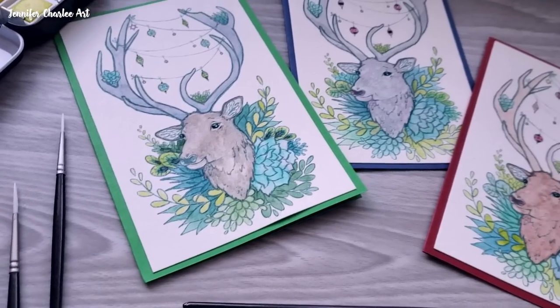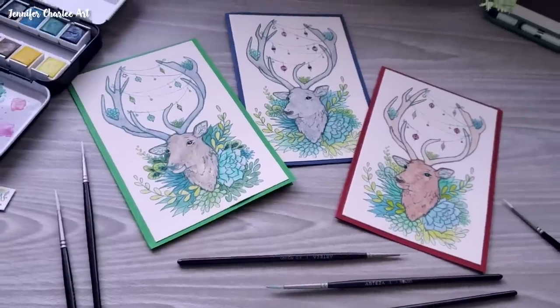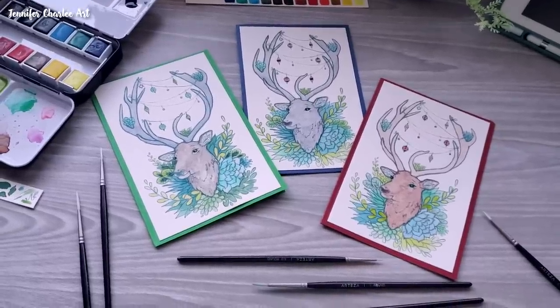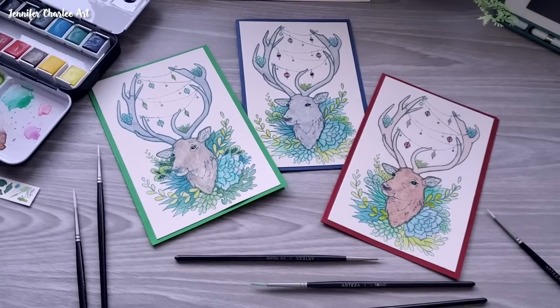Quick reminder that all the supplies are listed below and they are affiliate links, so if you want your purchase to help out this channel I would be super grateful. That's it for me — I hope you enjoyed this video and this fun deer card design. I hope you have a creatively fulfilled day and I will see you in 2019!